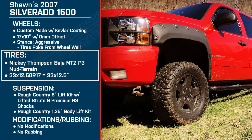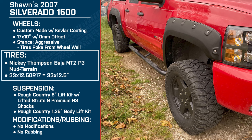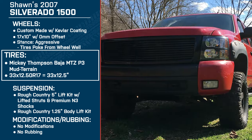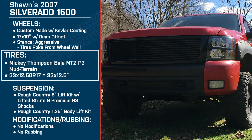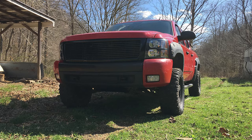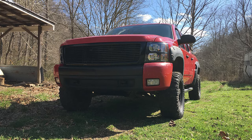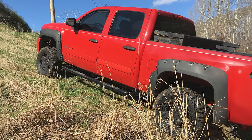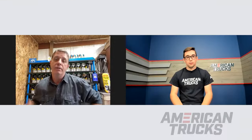Do you find them to be noisy or bumpy or anything? No, honestly these ride pretty well. Mickey Thompson claims they ride similar to stock tires, and I'm honestly amazed at what they claim versus how they actually handle on the street. I'm really surprised at how well they do. They're not as noisy as I thought they would be. Overall as I'm driving my truck, I don't really see that much of a difference.